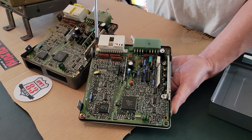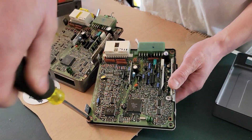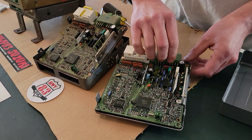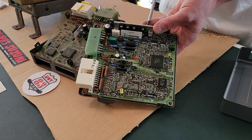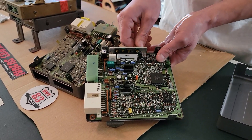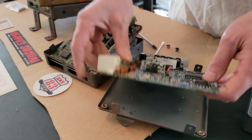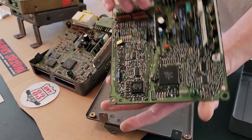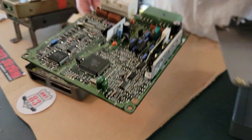Now we're going to remove the board from the metal casing. There are four screws going around, and two more screws on the side. We'll pull out the board — that's how we're going to replace the capacitors. This is the front of the board, this is the back of the board, and now we're going to have to remove it to work on it.